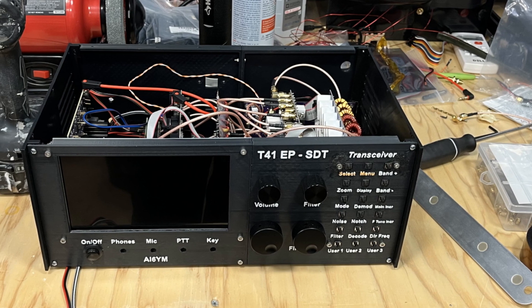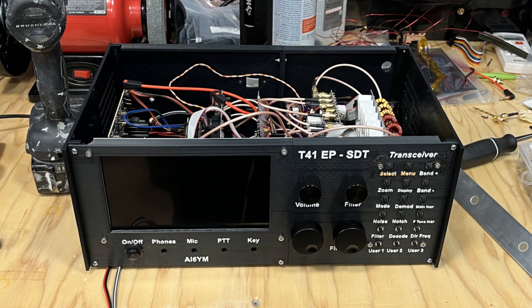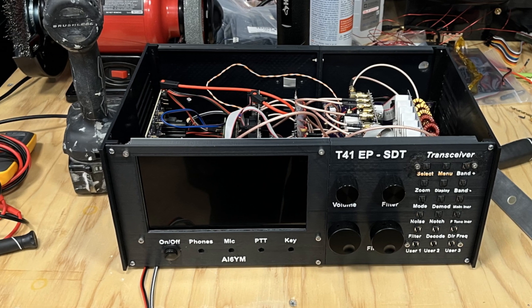So that's it. There's more work to do, but that is my T41 build. 73.